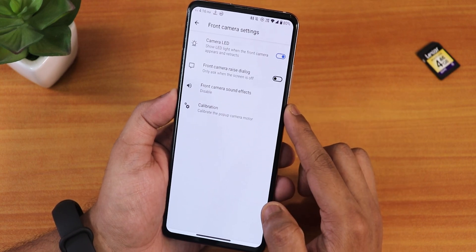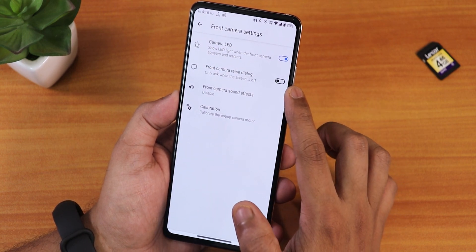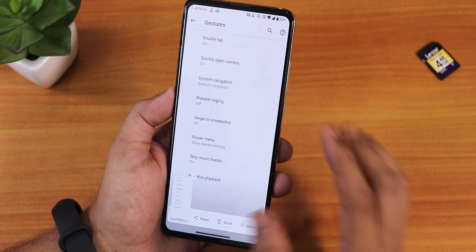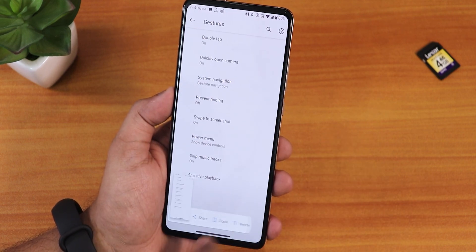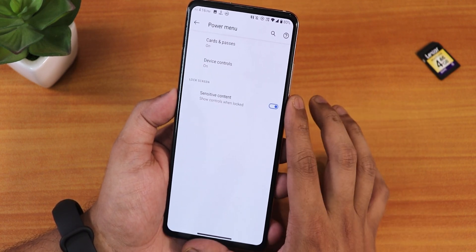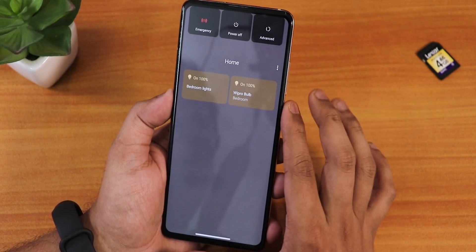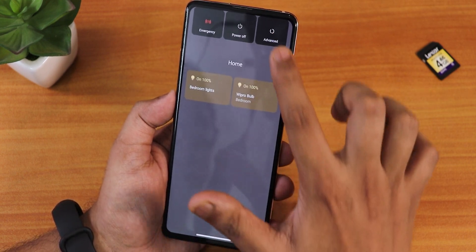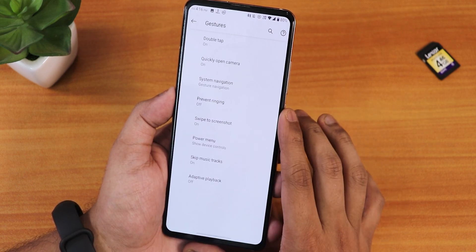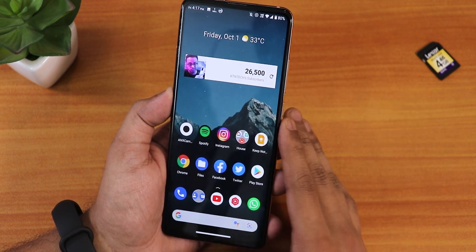In the system panel, front camera settings still have the camera calibration option, front camera sound disable, camera LED toggle, and the front camera dialogue. In gesture settings there are many gestures available. For screenshots, there is a scrolling screenshot option — you can edit and delete, though it goes away if you don't act quickly. In the power menu we have Google smart home cards to control smart lights, and under advanced you can directly reboot to recovery or fastboot.